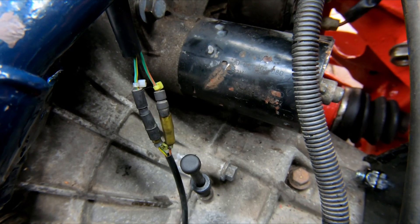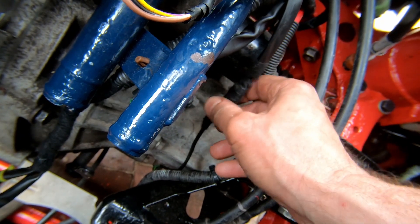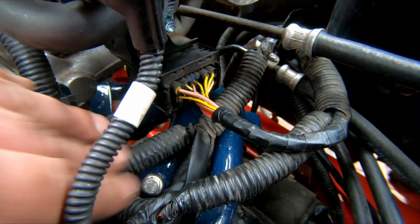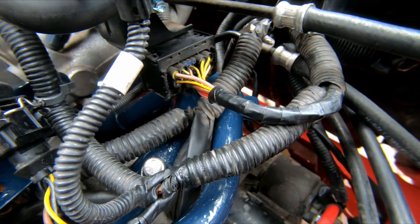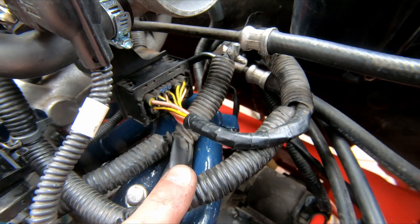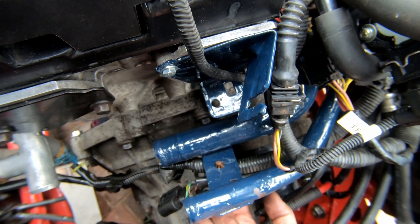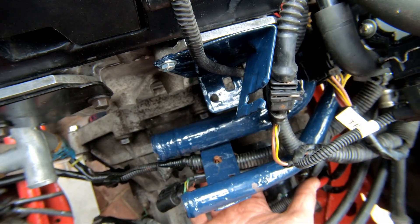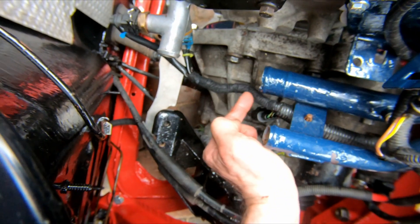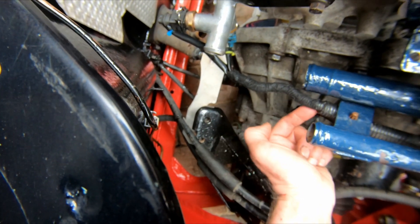That's the gearbox reverse switch wires reconnected. I've put a little bit of loom tape around them to protect them and stop them coming apart accidentally. I've also moved this big fuel injectors connector and routed it a little bit better over the top. I've moved that bit of the loom from there down to there - I was really not happy with the way it was sitting over the top of the pipes. That was also nasty, dirty and oily so I've taken the old sticky tape off and put some proper loom tape on it.